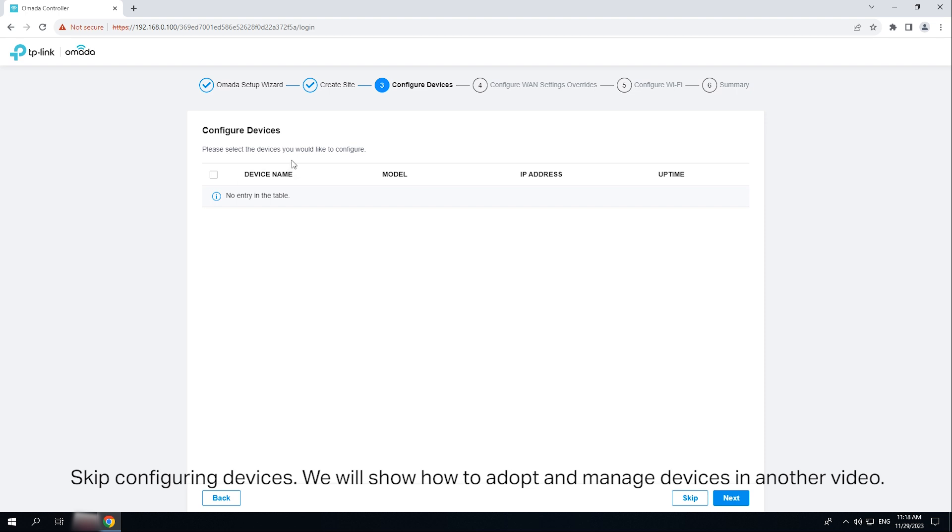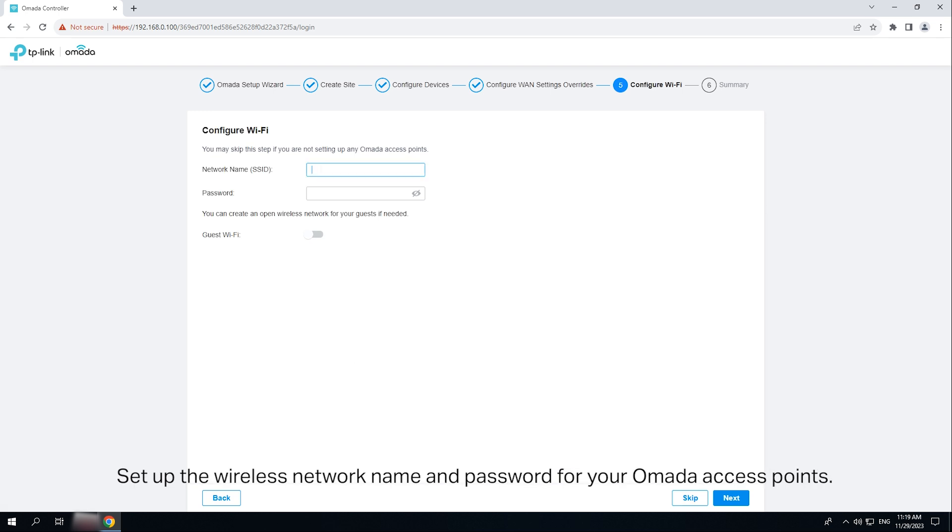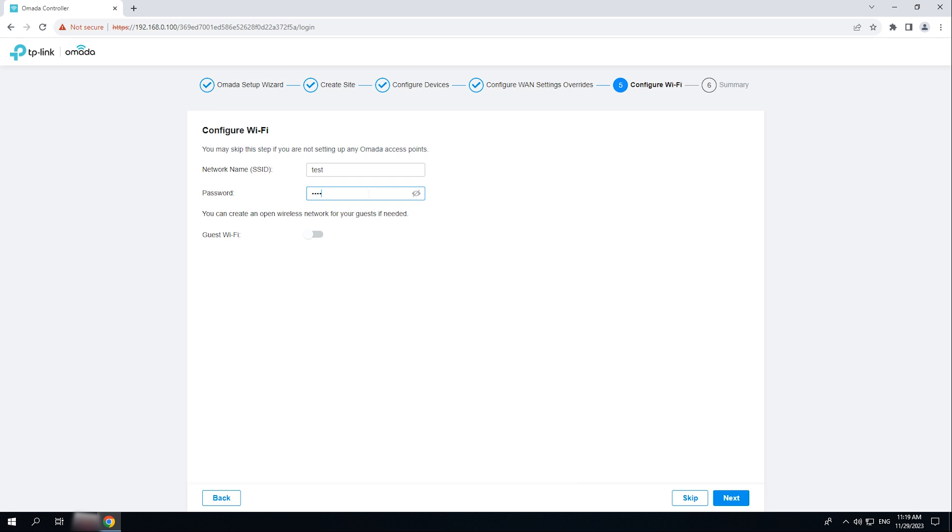Skip Configuring Devices. We will show how to adopt and manage devices in another video. Skip presetting WAN settings. You can adopt and configure the OMADA gateway later. Set up the wireless network name and password for your OMADA access points. You can create a network for your guests if needed.